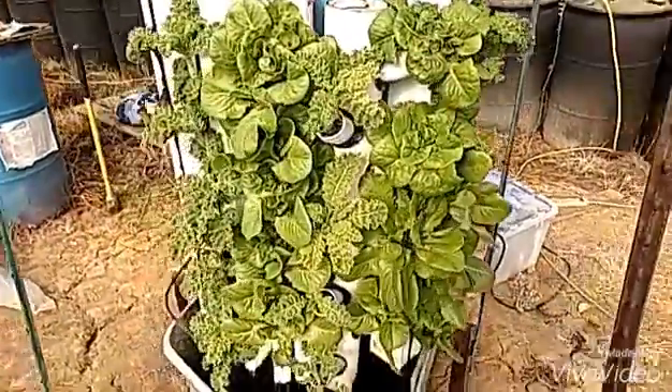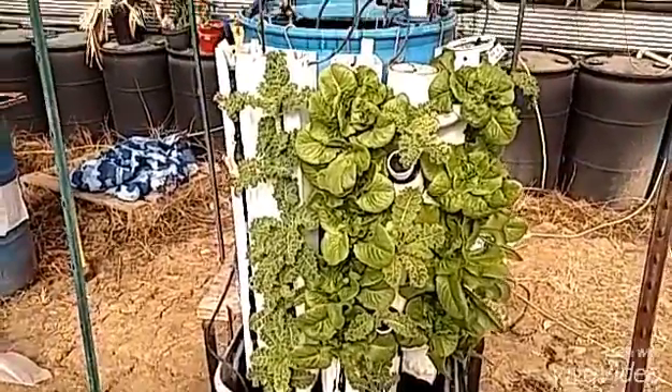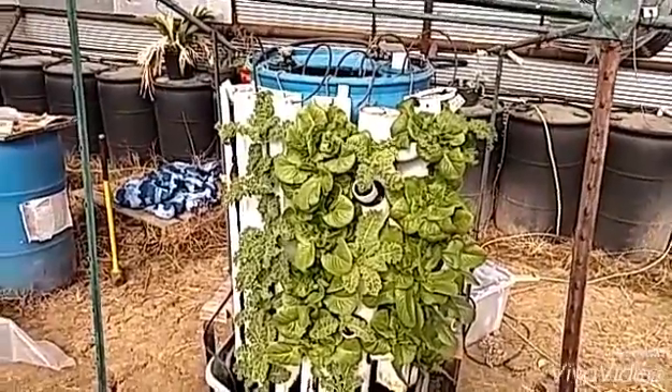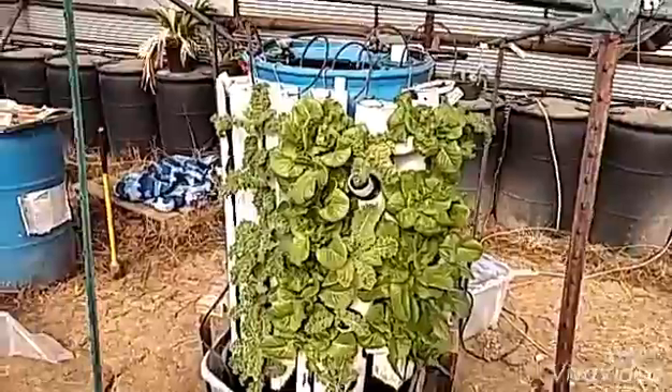Anyhow, that's my little test aquaponics system. If you'd like to make my day, please subscribe and leave a comment with any questions. I'd appreciate it. Thank you.